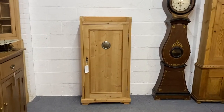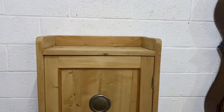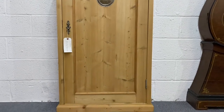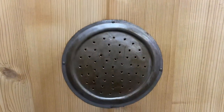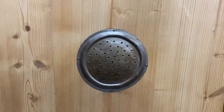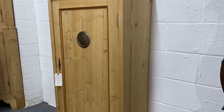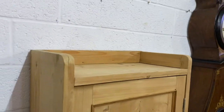Here's a slim antique pine larder cupboard. You can see it's got a single door opening from left to right and a metal vent in the door. It's in bare wood — it was originally painted and has been stripped.